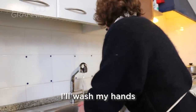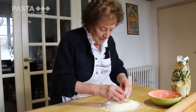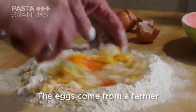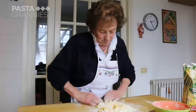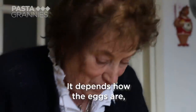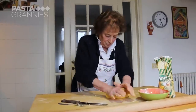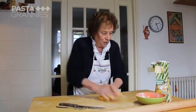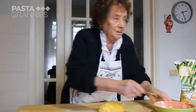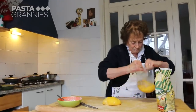Maria uses 300 grams of special pasta flour which has a little bit of durum wheat flour in it. She adds three eggs and kneads the dough for 10 minutes until it is smooth and silky. Maria leaves it to rest for an hour, so she has already made some ahead of time.